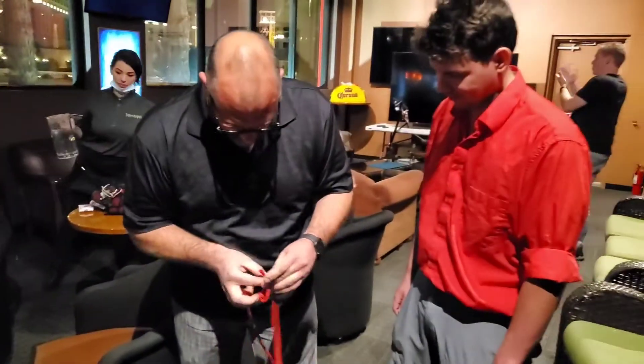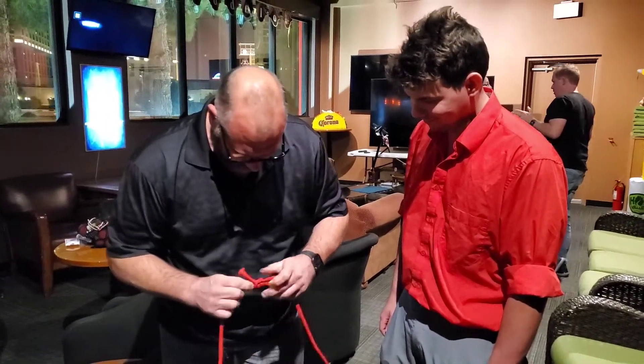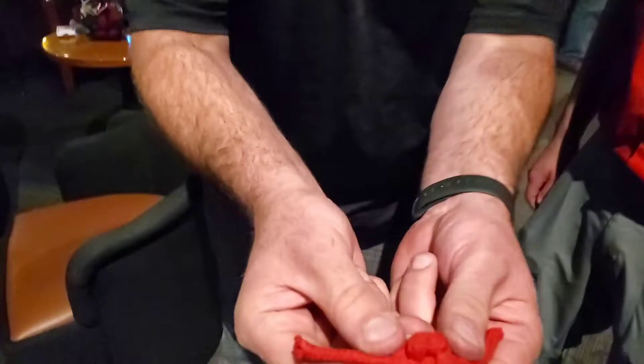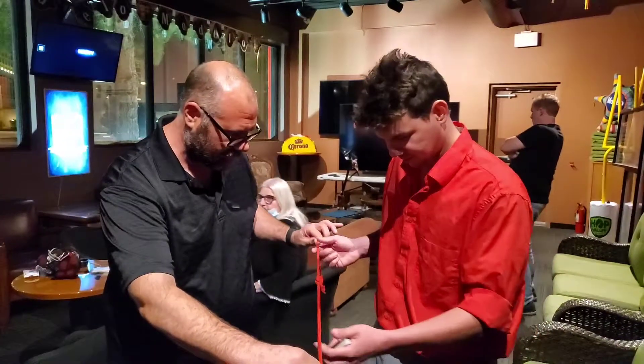Oh, we're not done yet. This is the beginning. Look at that knot right there. Isn't that gorgeous? Now we're going to clean it up a little bit. Go ahead and hold these between your two hands, sir.